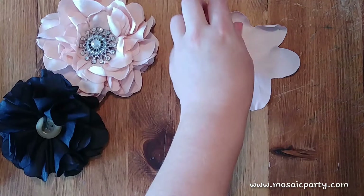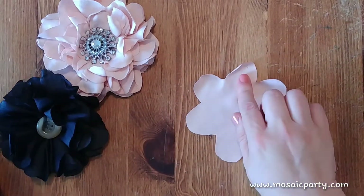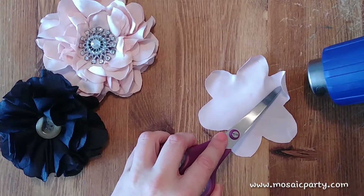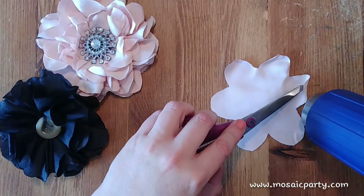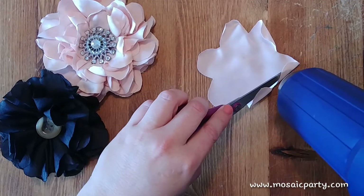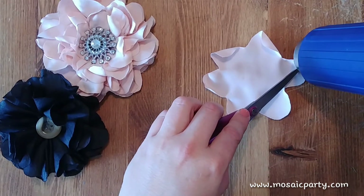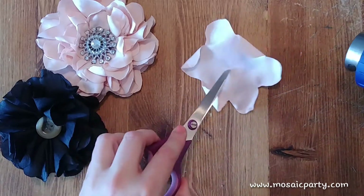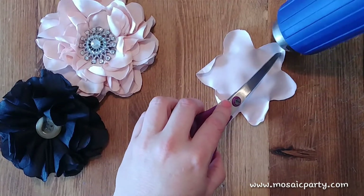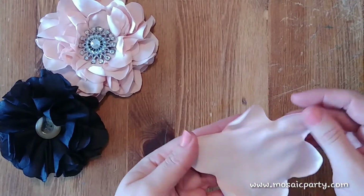What this is doing is finishing the fray on the ends by heat-sealing them, and while holding the petal it's also blowing and curling it up.